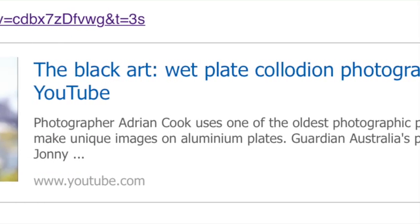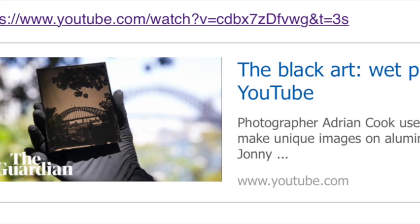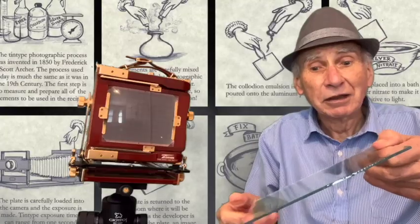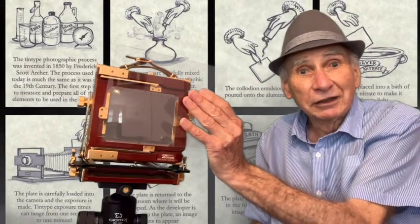The steps involved can be understood by looking at this video. After the plate was prepared, it was put in a dark slide and transferred to the camera, and while it was wet, put in the back of the camera to take the photo.